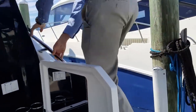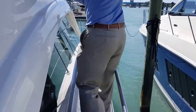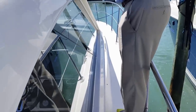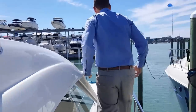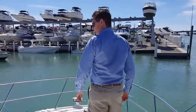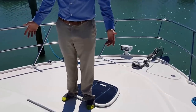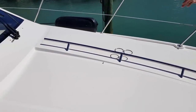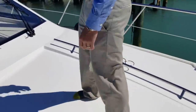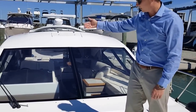Walking up to the bow. Notice that while it is a short gunnel, there is somewhere to grab onto with both hands approaching the bow. Once we get to the bow, you have all the entertainment space you could ever want, with a sun lounge area that comes with the optional raising lounge platforms.